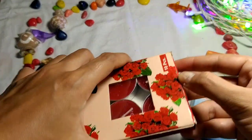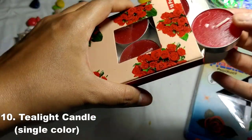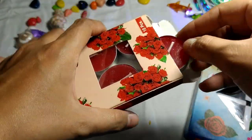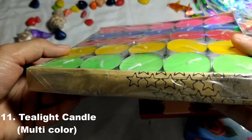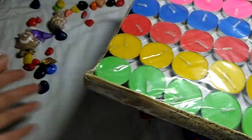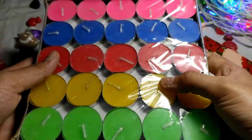And these are tea light candles. They are around 45 hours burn time. This is red color, and if you want multi-color they are also available. This is multi-color. There are 50 pieces in one pack and 25 pieces in another.